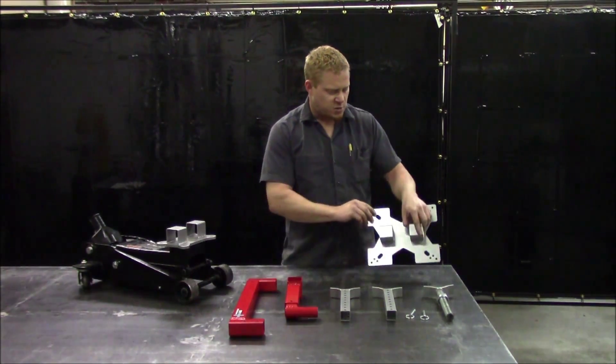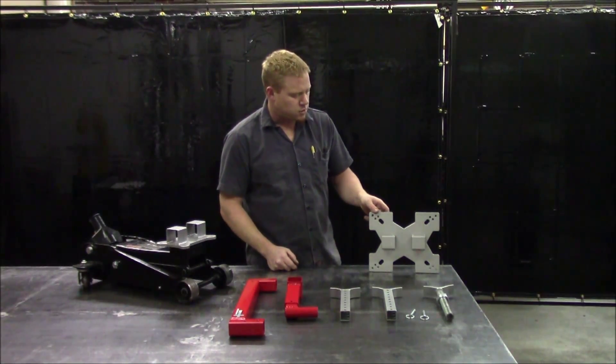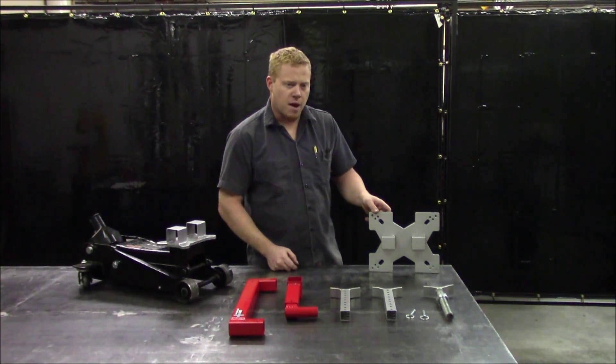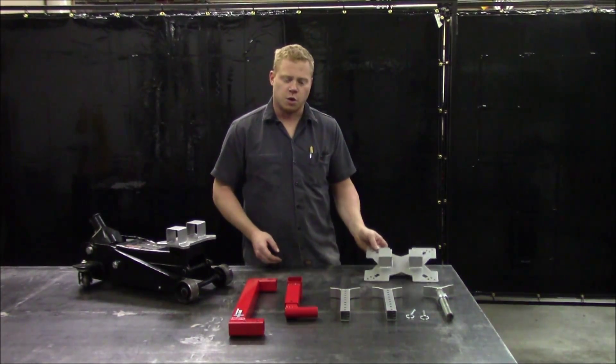The transmission base plate has a number of bolt patterns that bolt onto the majority of transmission jacks out there. And if your jack doesn't happen to match up with one of the bolt patterns, just drill a new one in the base plate — it'll work just great.